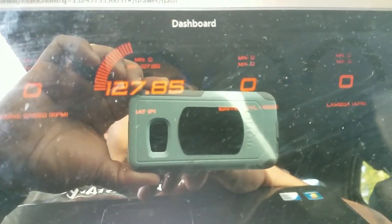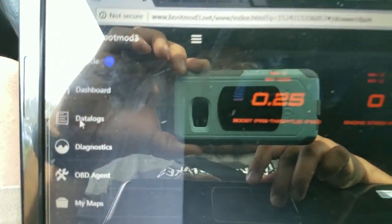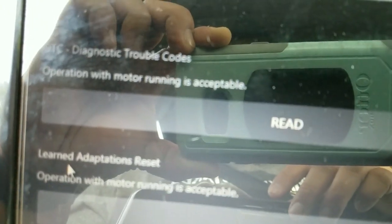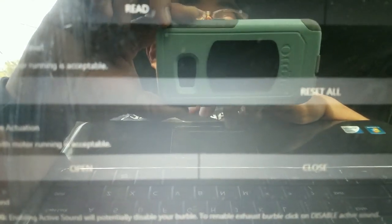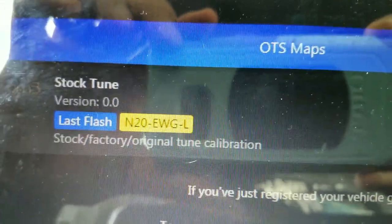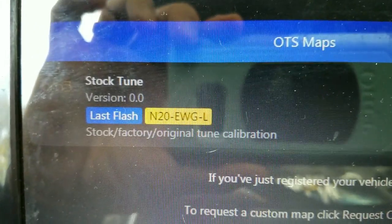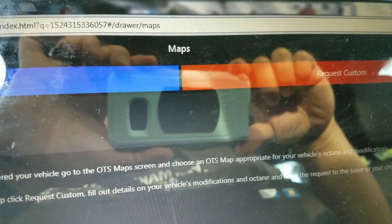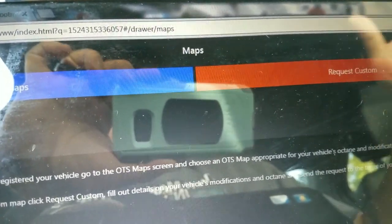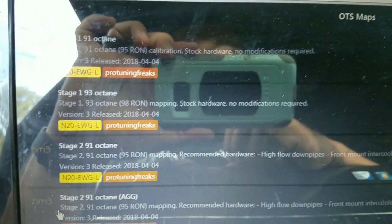Go over to Data Logs if you're using the data log feature — I'll feature that in another video. Under Diagnostics you can read your codes. There are adaptations for the car, control for the exhaust valve, active sound, and more. Under Maps, it shows what maps you own. I don't own any right now, so I have my stock tune — you can always revert back to your factory tune at any time. There's also a 'Request Custom' button that lets you work actively with a PTF tuner, sending data logs back and forth to accomplish what you're looking for.